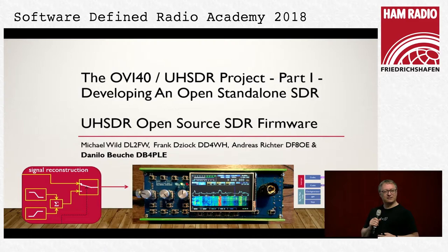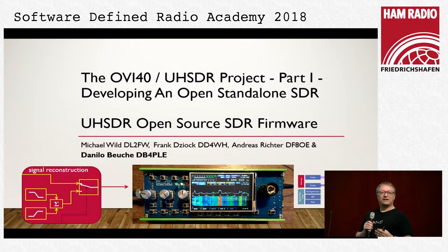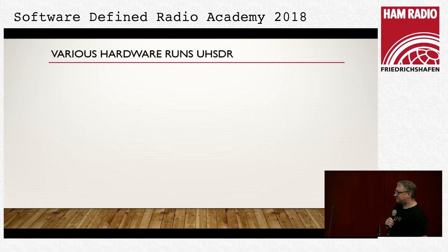Who knows what UHSDR spelled out is? The Internet — it's the Universal Ham Software Defined Radio firmware. This is what drives a number of things. You can see we are active contributors. We recently got complaints of not doing anything — this is not true. We are here and we do something.